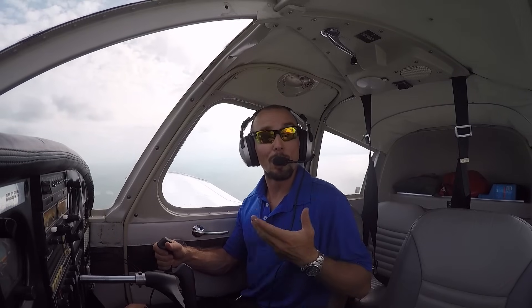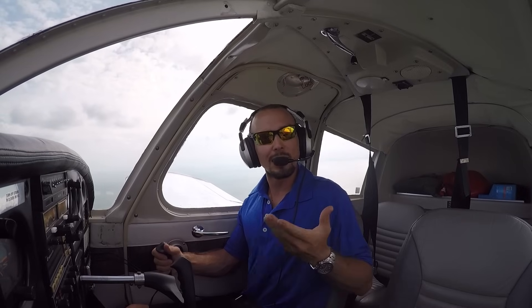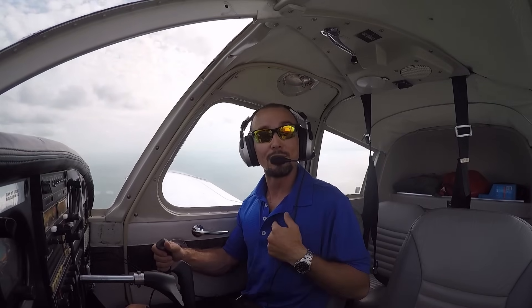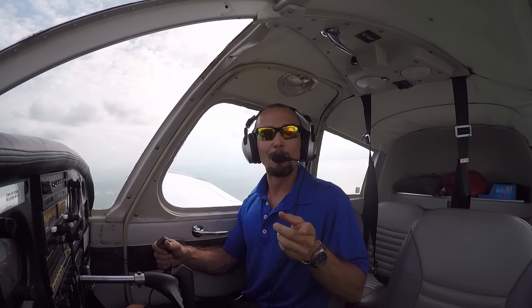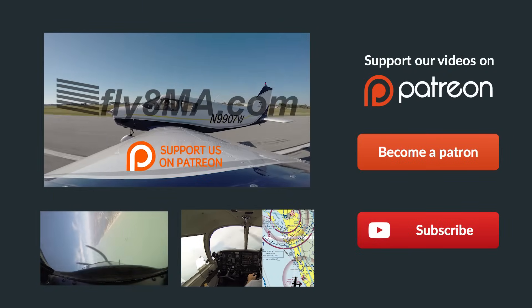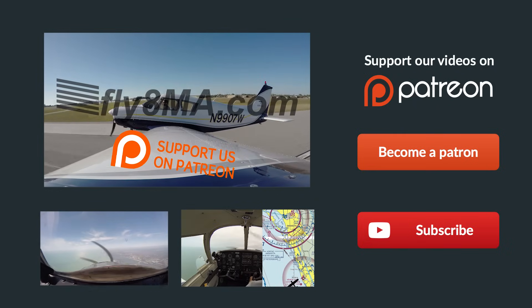Thanks so much for coming out for your very first flight lesson with us. We hope you found it interesting and educational. If you have any questions at all before coming out to the airport for your first flight, leave them in the comments below and we'll get back to you as soon as possible. Remember, we do this every day and you should too. Hope to see you soon.